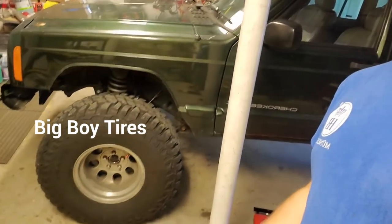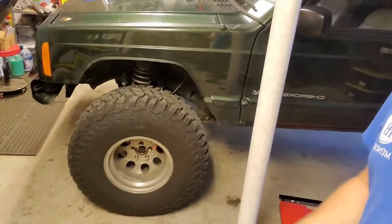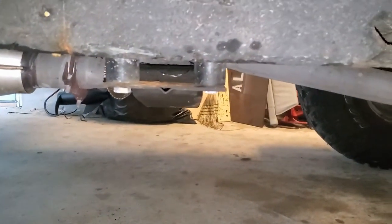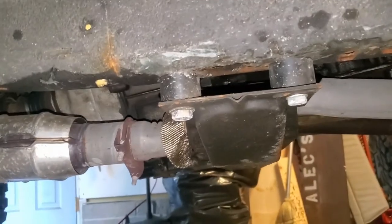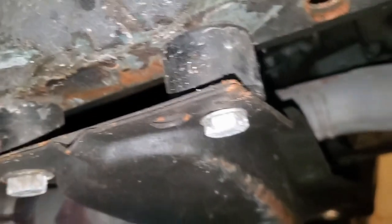I also modified the crossmember a little bit because the nutserts inside broke off, so I wasn't able to get the crossmember out to do the drop kit when I did the lift and the tires. It's got a 4.5 inch lift on it right now, so I went with about an inch and a quarter drop kit — I want to say it was a Daystar kit.